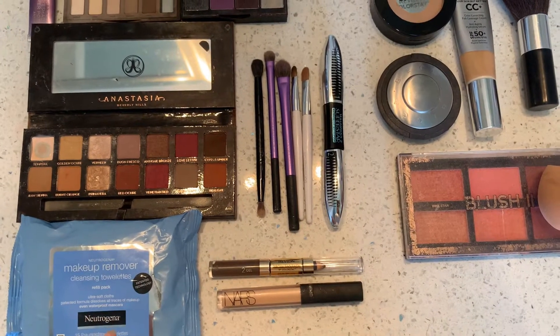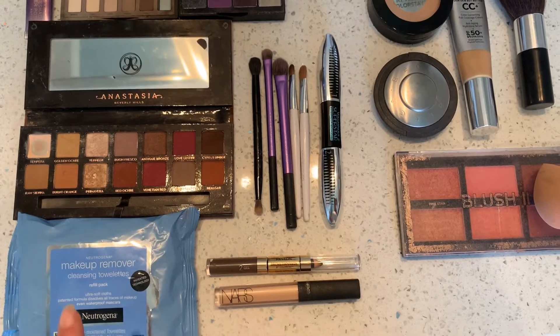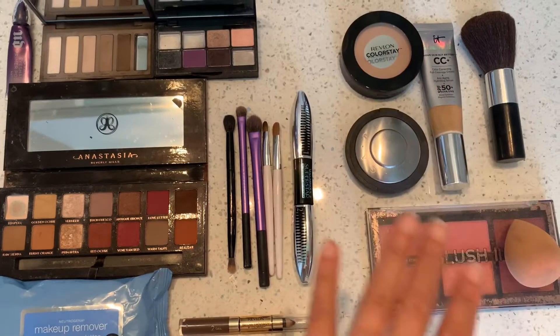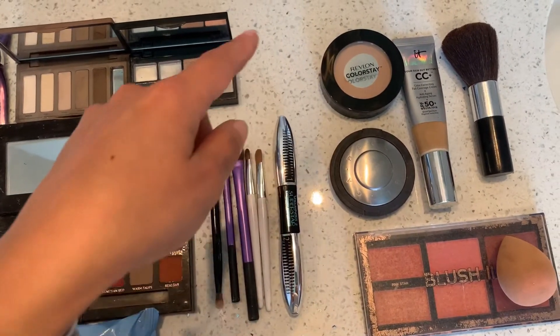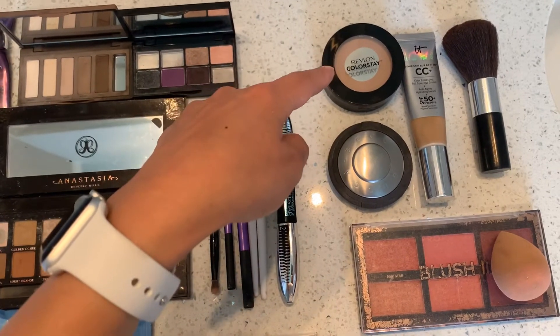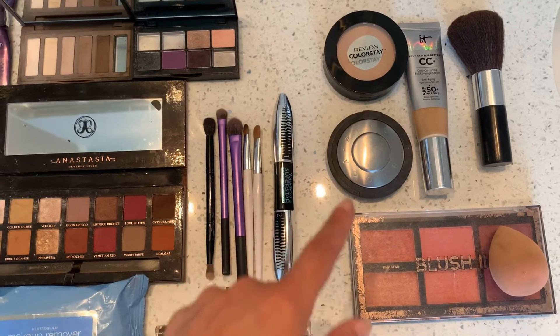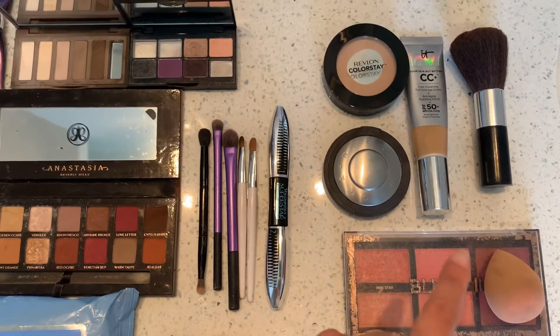We also have a concealer by NARS and Neutrogena makeup remover, which we'll be using in the tutorial. On the right side, which I won't go into detail on, we have Revlon Colorstay powder foundation, a Becca highlighter, a blush from Target, a beauty blender, and a standard blush brush.